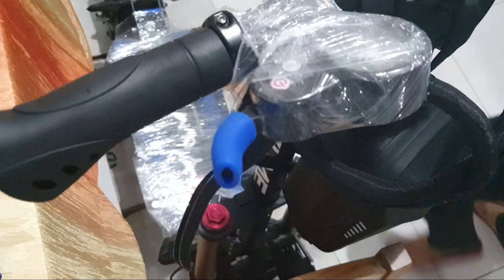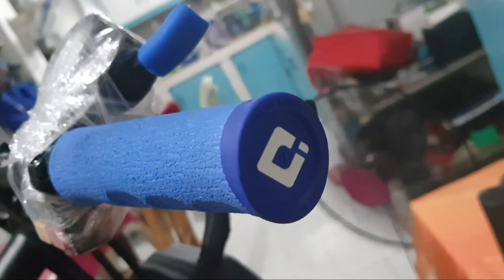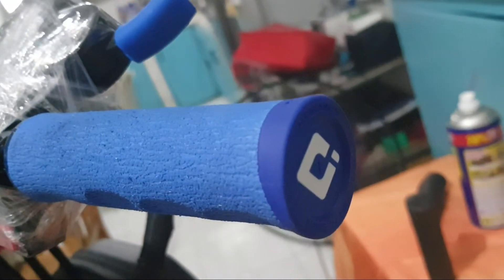Long time no upload! I'll be sharing with you how I changed my stock handlebar grips. I'm changing them into ODI dreadlock grips, which is super comfy for long rides.